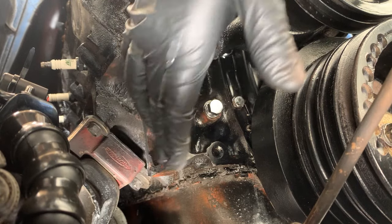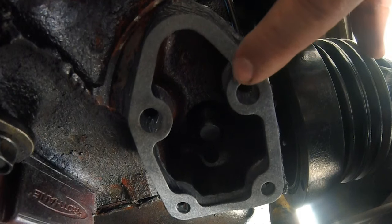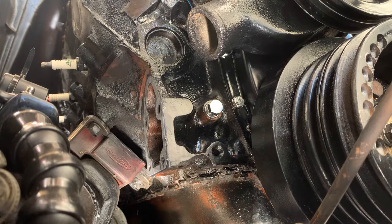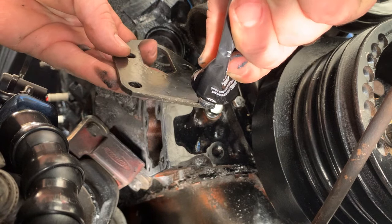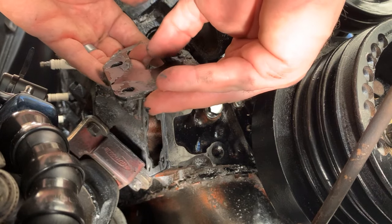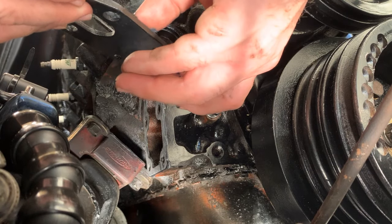Then I have a little paper Fel-Pro gasket, then more silicone, and then the fuel pump bracket. Light layer of silicone on the block, take the gasket and stick it to the block like so. Then grab the bracket and put some silicone around the outside of it — around the bolt holes — smooth it out with your finger. Make sure it's covering every part it can; you don't want any gaps in your silicone because a gap will leak.